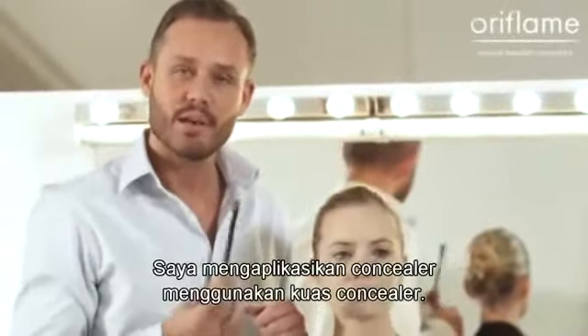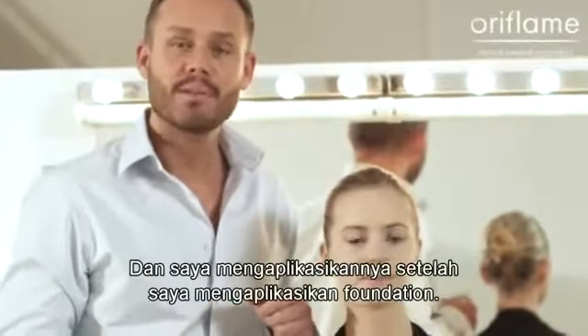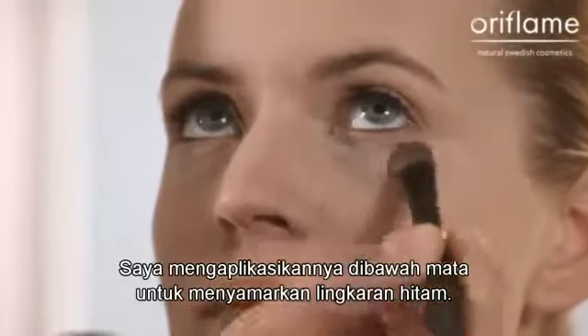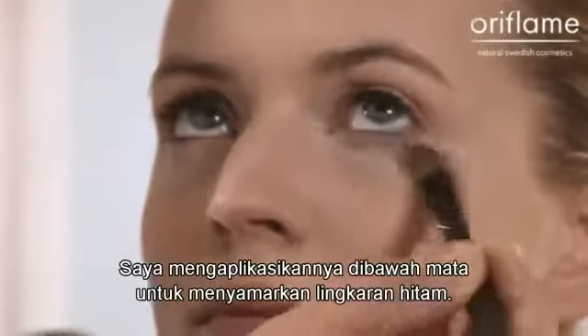I apply concealer using a concealer brush, and I apply it after I apply the foundation. So I apply it underneath the eye where there could be a little bit of a dark circle.